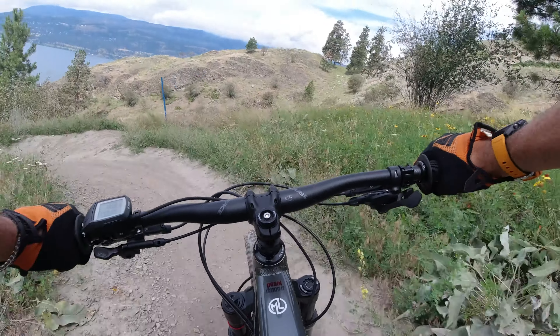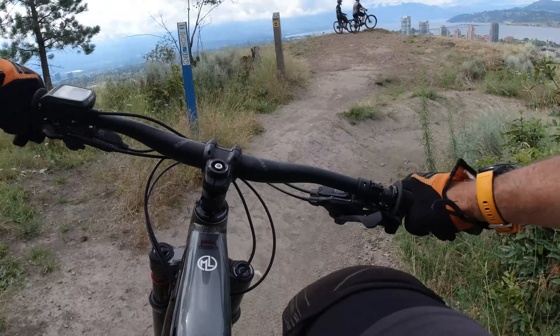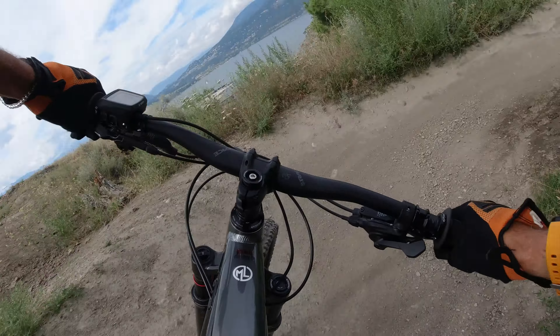The Niner Rip E9. Let's just say I think it might be love at first bike. It is fast, and you don't really feel the weight like I did the first couple of hits. But man, it is balanced. It's a large — 6'3" — and it's pretty much perfect.